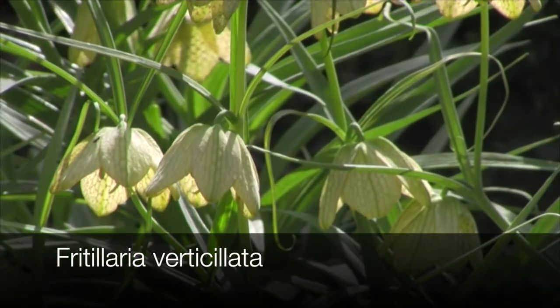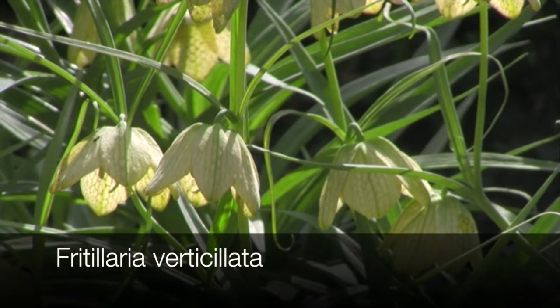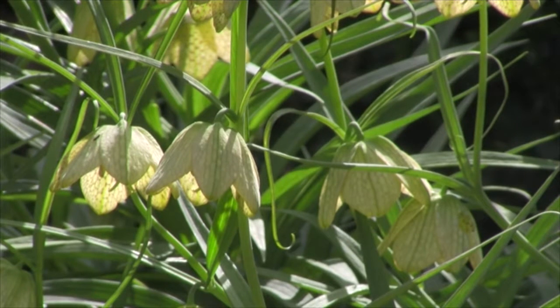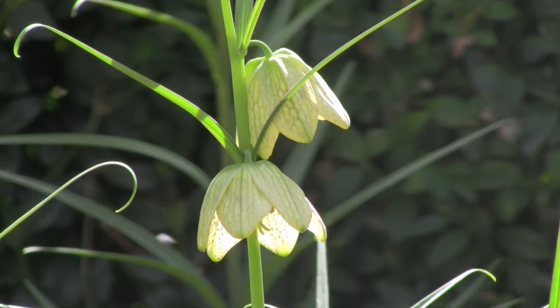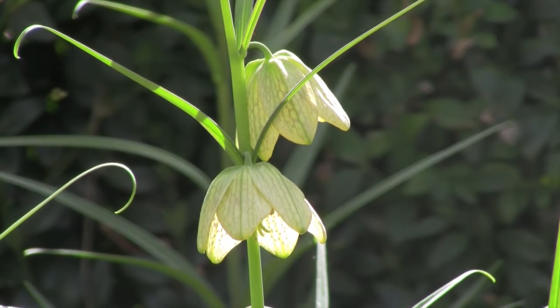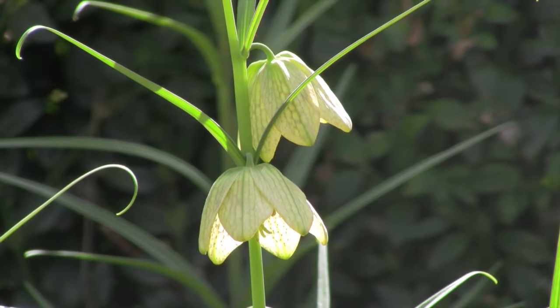This is Fritillaria verticillata, an Asian species native to Japan, Korea, Mongolia, right through to Kazakhstan. The flowers are followed by seed heads and this is a species that will self-seed. If you look carefully at the inside of the petals you will see some tessellation — a little checkered pattern. A beautiful plant to have in the garden or grow in containers.